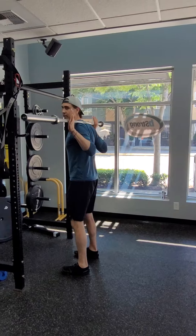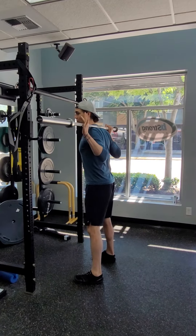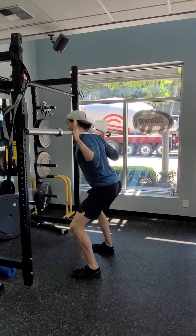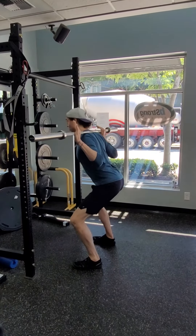You should be able to hang there for a second and feel like it's okay and it's not digging into your neck. Then back up just a little bit away from the rack, but still stay pretty close because we'll have safety bars in there too. You're going to sit your butt back, getting as deep as you feel comfortable. Stand back up tall. The knees are going to be pushing outward a little bit.